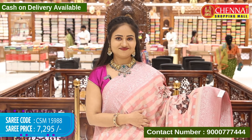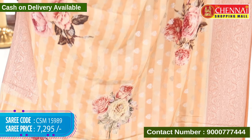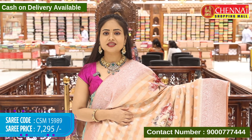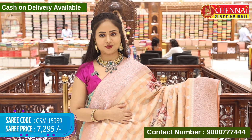The same design in another colour — peachish brown colour. Same design, and this colour also looks very beautiful, a light colour. Saree code CSM 15989 and cost 7,295 rupees.